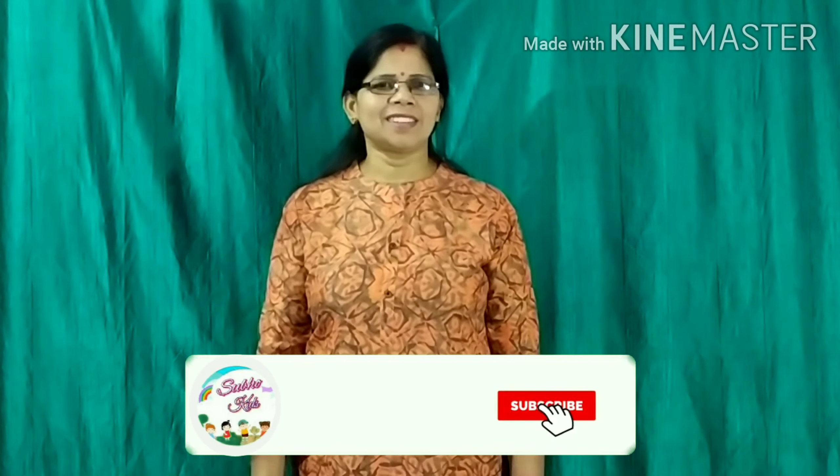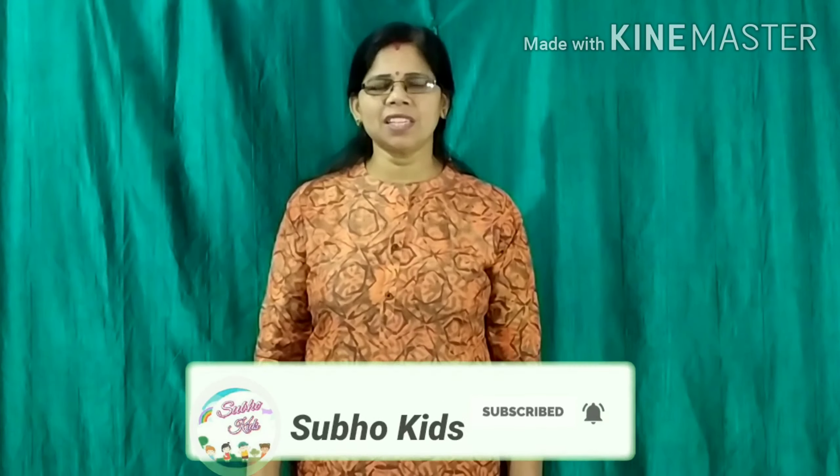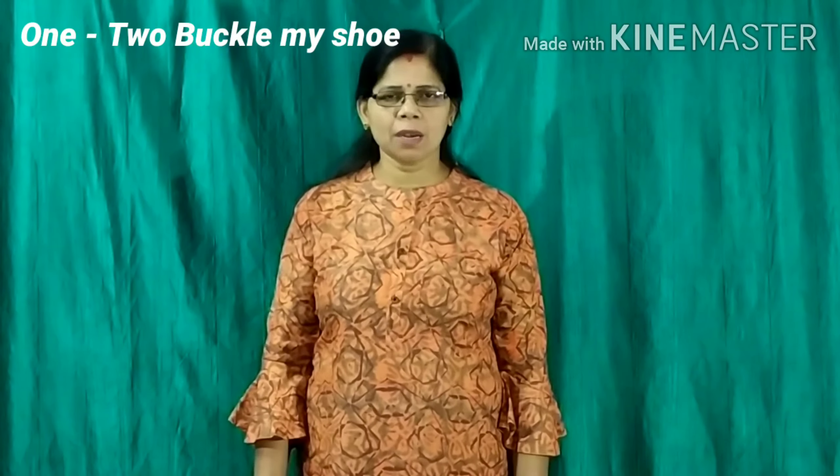Hello children. Today I will teach you English rhymes. The title of the rhyme is 1, 2, Buckle My Shoe.